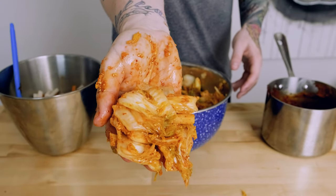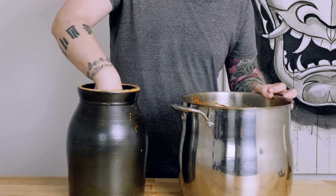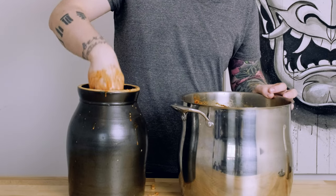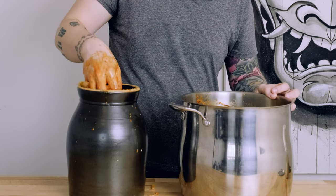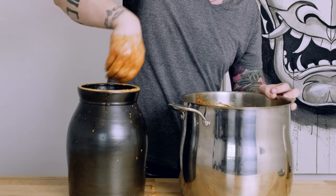It should look something like this. Last thing we need to do is put it in our crock. These guys are great — you can find them secondhand all over the place. I got mine on Facebook Marketplace. If you don't have one of these, you can use a food-safe opaque bucket. Just don't use anything reactive, so no aluminum or steel. As we fill the vessel, we want to be constantly pushing down to make sure all of the kimchi is submerged in the sauce.